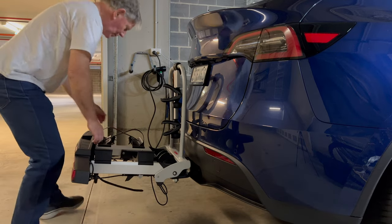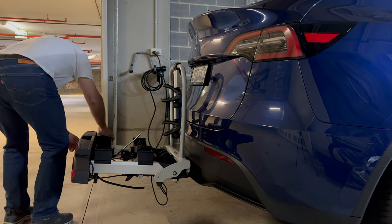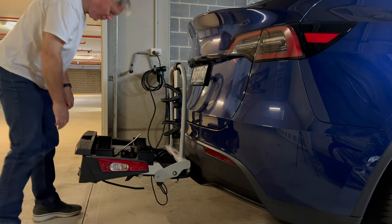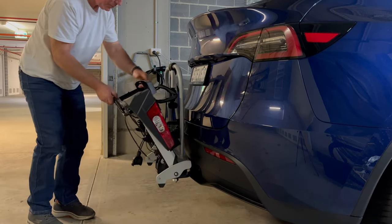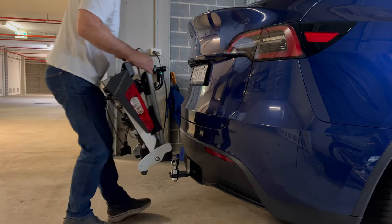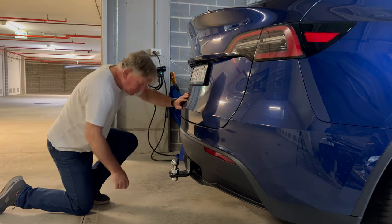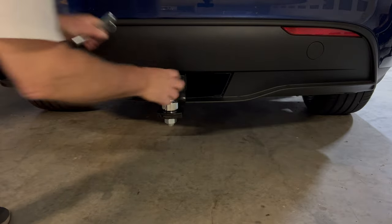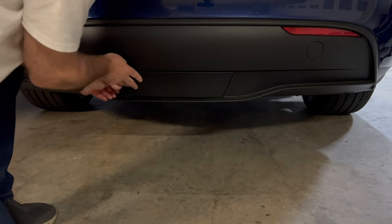Removing the rack from the tow bar is really just the reverse of the installation process. Fold in all of the tracks and the brake and indicator lights — and I attempted to just lift it off, but you need to lift the release handle, which I discovered after reading the manual one more time. I checked for loose play in the tow bar and there is very little, but it's not significant. The tow bar can be removed from the Tesla Model Y and the original plastic cover plate snapped back into position.